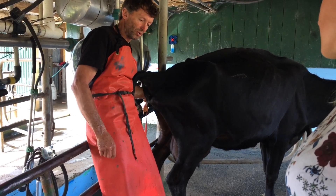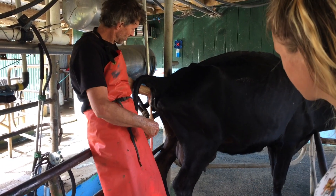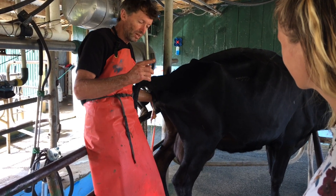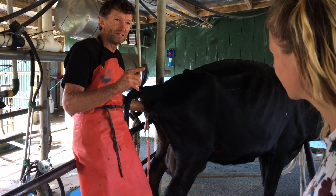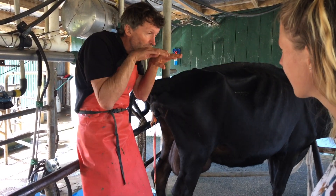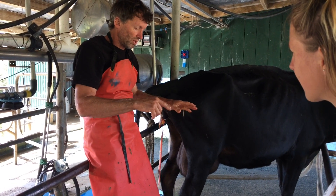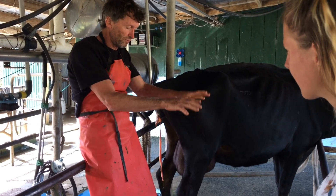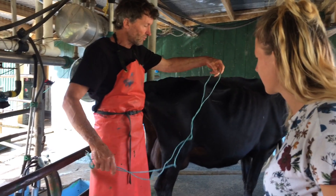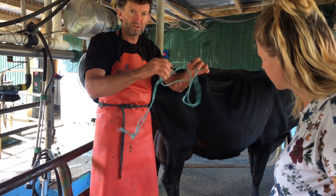We're going to pull it out. We're going to put some rope around its feet. I could just hold onto the feet and pull, but it would be way better to put a rope around the feet. You also need a rope around the head because it's got to come out with feet extended and head like that. I'm going in to put a piece of bailing twine around each foot and also around the head, through the mouth.